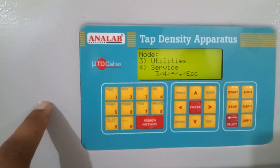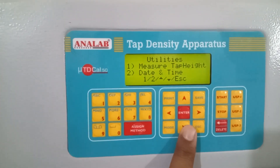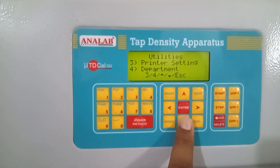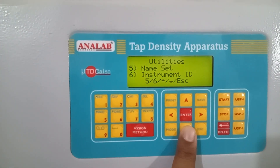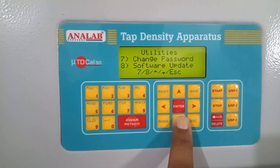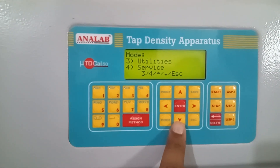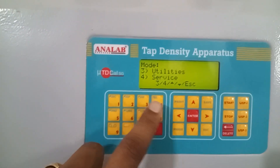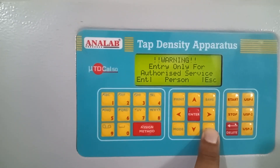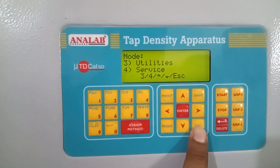The next option available is utilities. These are multiple settings available for the instrument — that is measure type height, date and time setting, printer setting, department setting, name ID, and instrument ID. All these things can be updated from this menu, including software update. The next is the service menu, which will ask for a password — this menu is for the manufacturer or service person and is not used by the user.